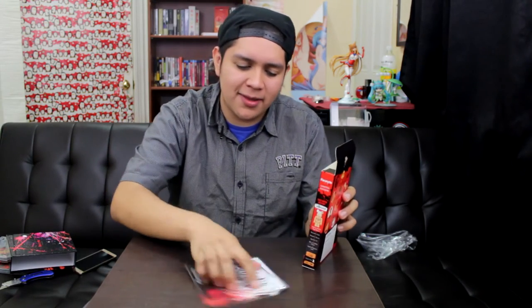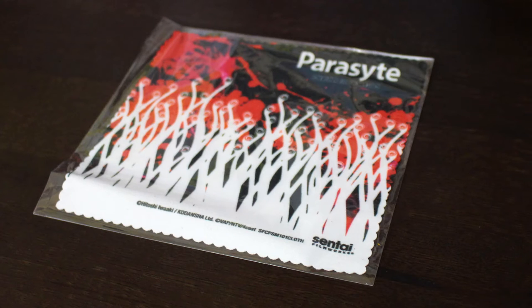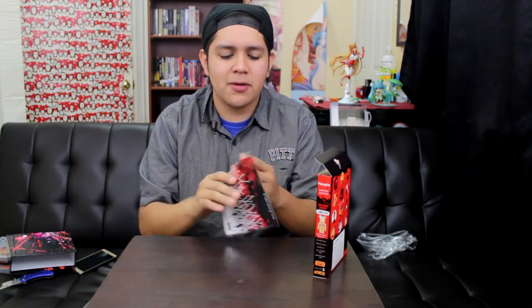First we have this to wipe your glasses — it's a little napkin thing. Kind of creepy actually. So you got Migi going from cute to creepy very fast. You can clean your glasses, your video game consoles, portable devices. If you have glasses, this is good news for you.